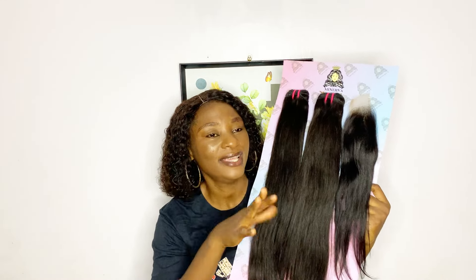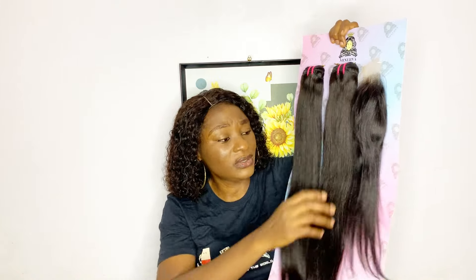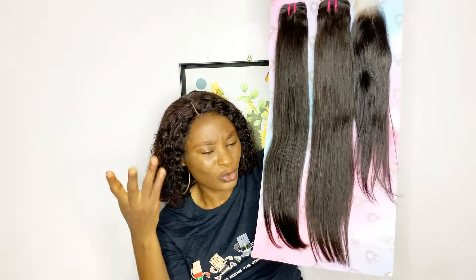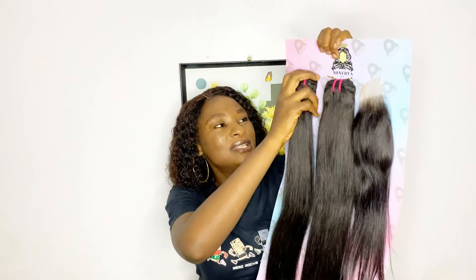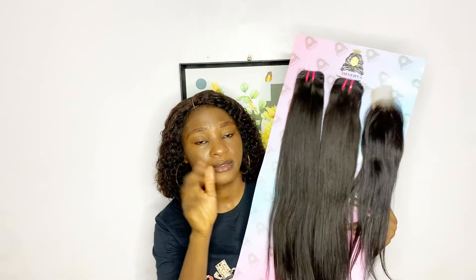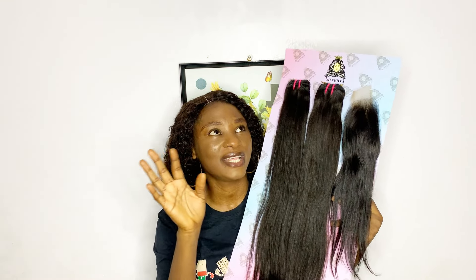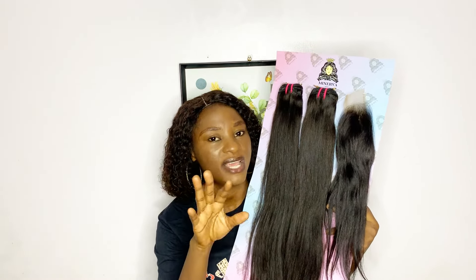It's a double drawn - yes, before I forget, it's a double drawn, not a single drawn. So everything I am seeing is really nice, and of course you're not supposed to have thin ends because it's a double drawn. For silkiness as well, this hair is very very silky. In fact I am loving everything I am seeing about the straight, because at first I was having doubts about the straight of this hair.